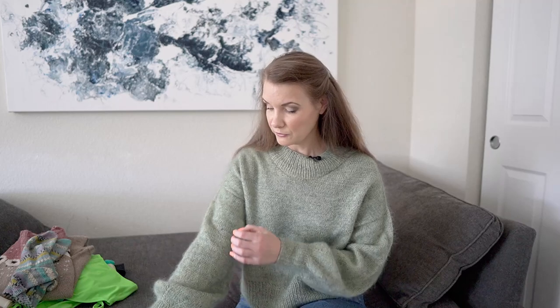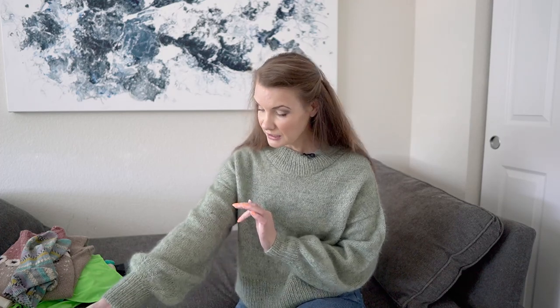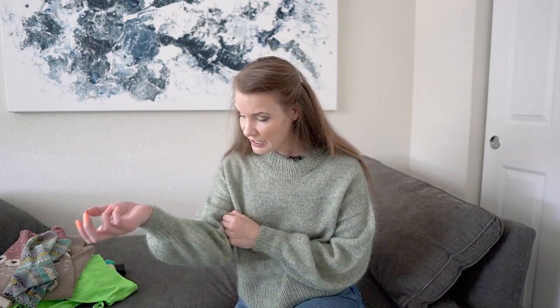The first one I'm wearing here is the Balloon Sweater pattern from Petite Knits. I've knit it up in a combination of two yarns: Drops Flora, a fingering weight yarn that's a mix of alpaca and wool, held together with Drops Kid Silk, which is a mohair and silk blend. The Flora color was pistachio and the Kid Silk color was sage, and I really, really like the color it turned out.